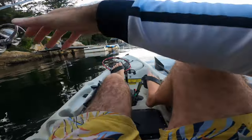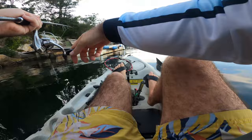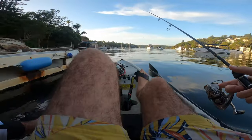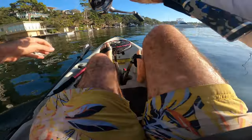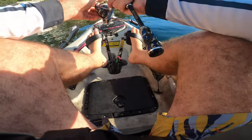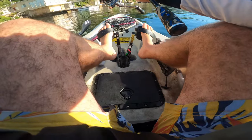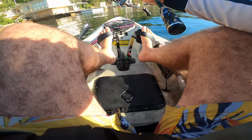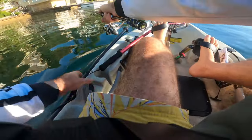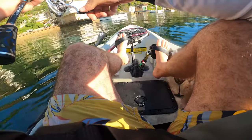The reason I don't like doing this side is there's a lot of weed down here. I think we're going to be doing really well to get a fish. That was a good cast — come on!